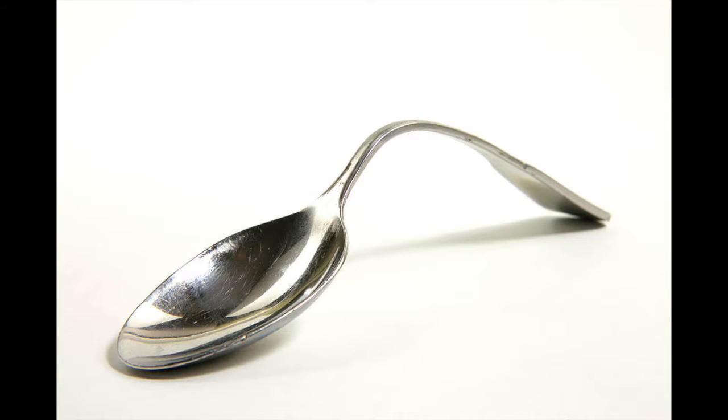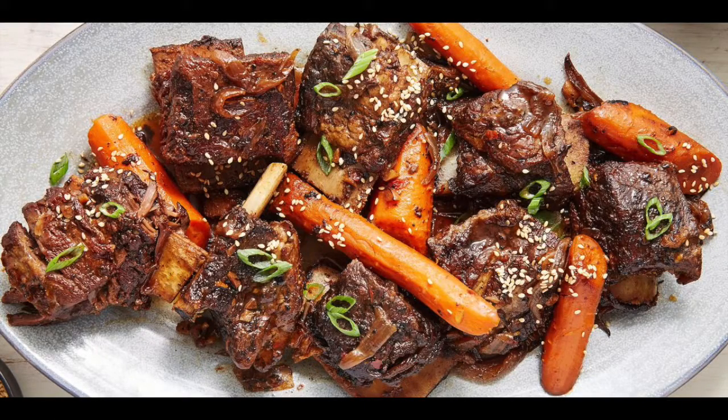Today we're going to be making spoon tender short ribs. That's not what I meant — this is what I meant.